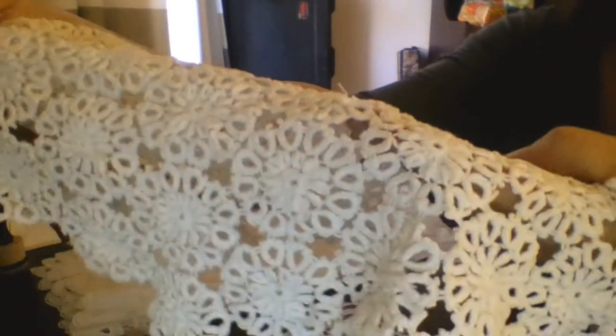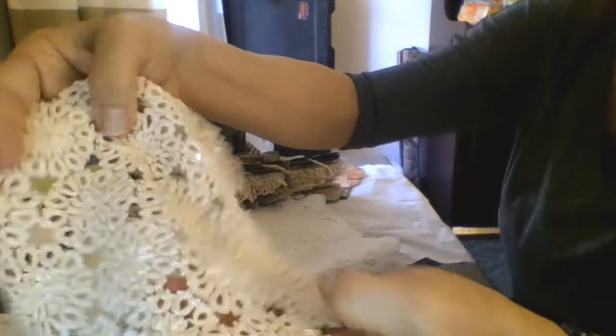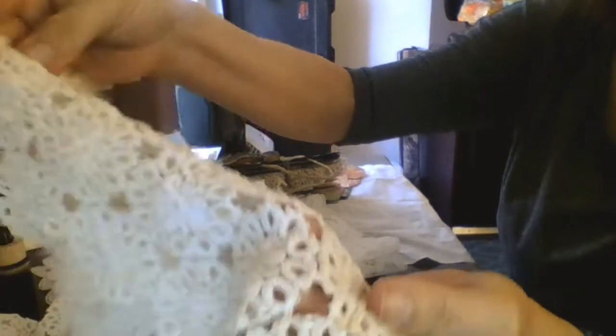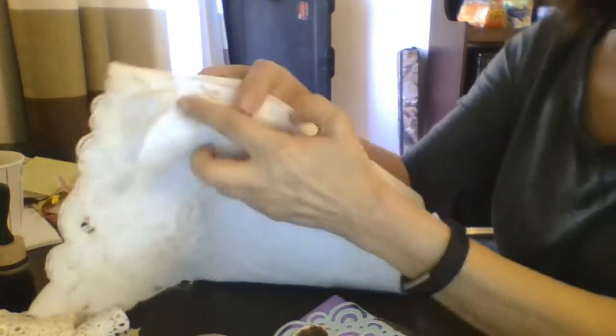I did get two doilies here — these are gorgeous. I think this is tatting; this is what me and my mom were talking about. It looks like tatting on here. I don't know if it's super old, but it's really pretty and I can cut these up and use them on flowers and embellishments. I really like the way this is.